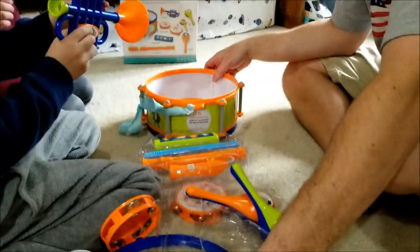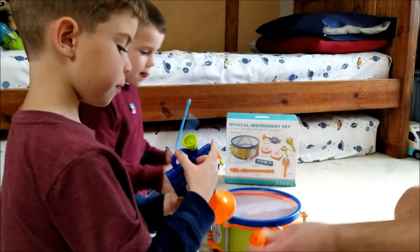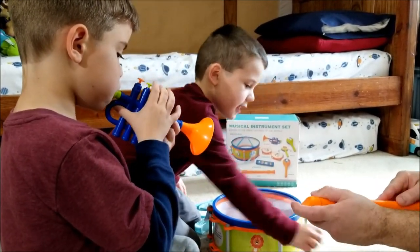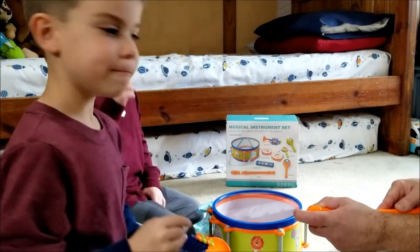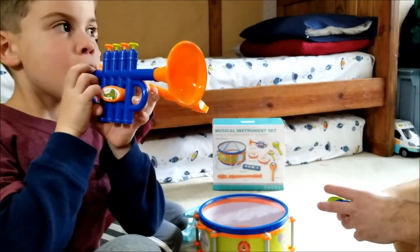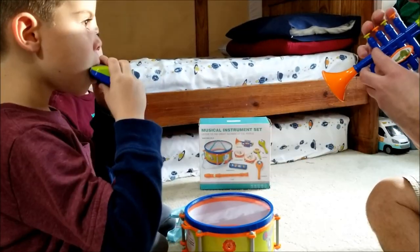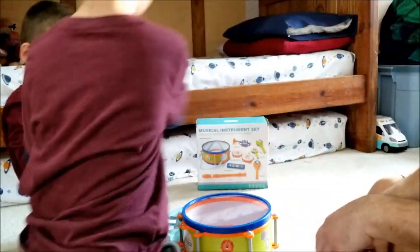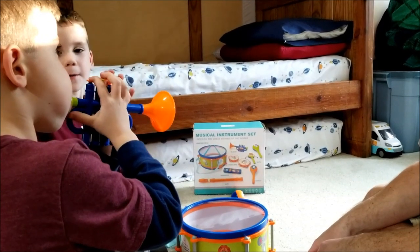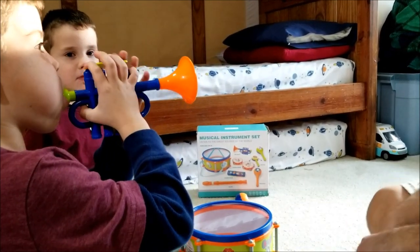Let's put the drum back in there. What do you say? Try it! Look at this. I can show you. How do we do it? Did you do the harmonica? Yeah. I want to try! Don't try to swallow it. My turn!